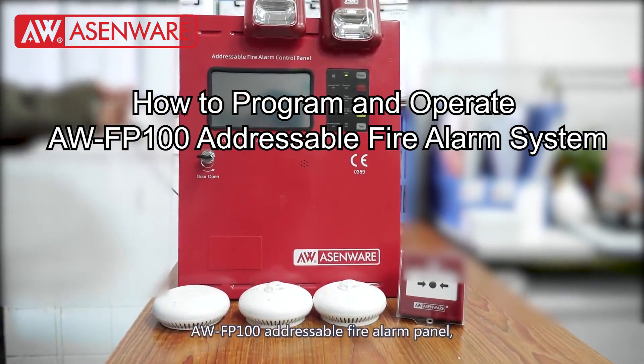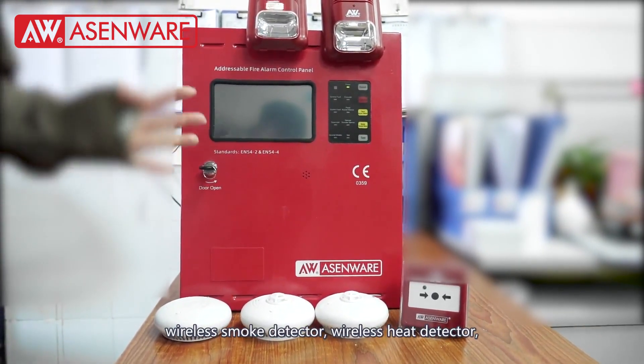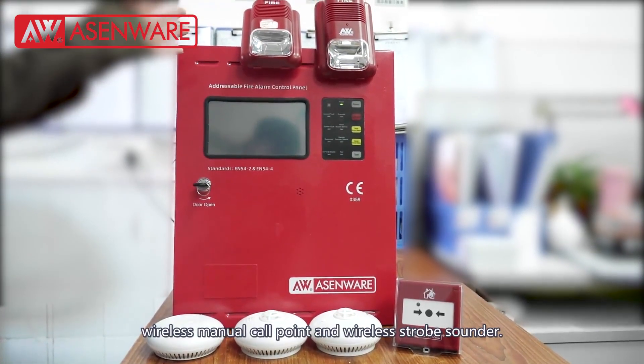The AWFP100 Addressable Fire Alarm System mainly includes the AWFP100 Addressable Fire Alarm Panel, Wireless Smoke Detector, Wireless Heat Detector, Wireless Combined Detector, Wireless Manual Call Point, and Wireless Strobe Sounder.